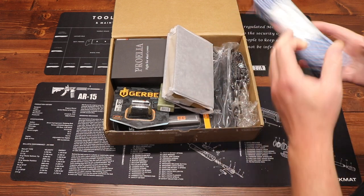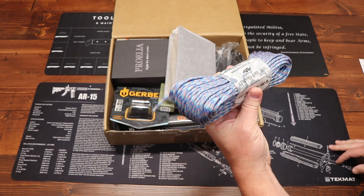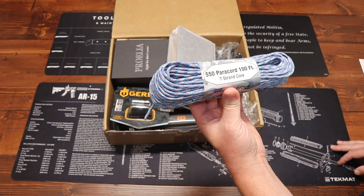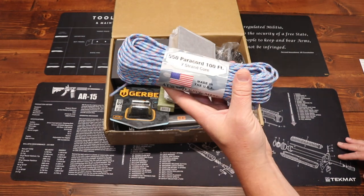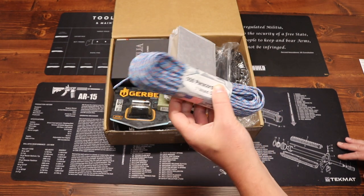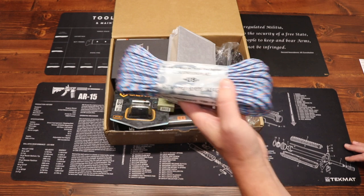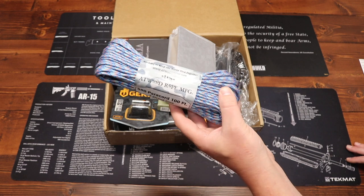First up, we have some paracord — that's a fun color. From Atwood Rope Manufacturer at atwoodrope.net, we got a 100-foot hank of 550 paracord. I love getting paracord, especially cool colors. There's only so much black and drab green paracord you can have in your collection, so it's nice to get some fun colors every once in a while. The Atwood 100-foot paracord value on this is $8.95.